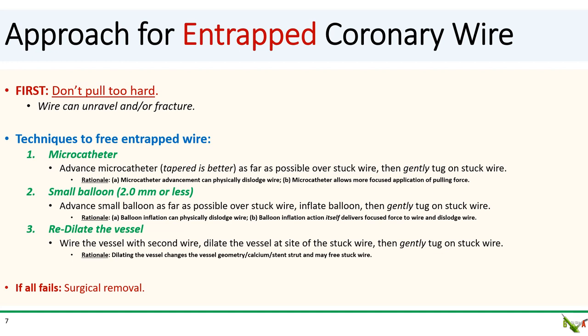Third is to try to re-dilate the vessel. The idea is to use a large balloon to dilate the vessel at the site of the stuck wire. The rationale is that dilating the vessel could change the geometry of the vessel, the calcium, or the stent strut — whatever is trapping the stuck wire — and allow you to gently pull the wire out. Of course, if nothing works, then you'll have to call your cardiac surgical colleagues for surgical removal.